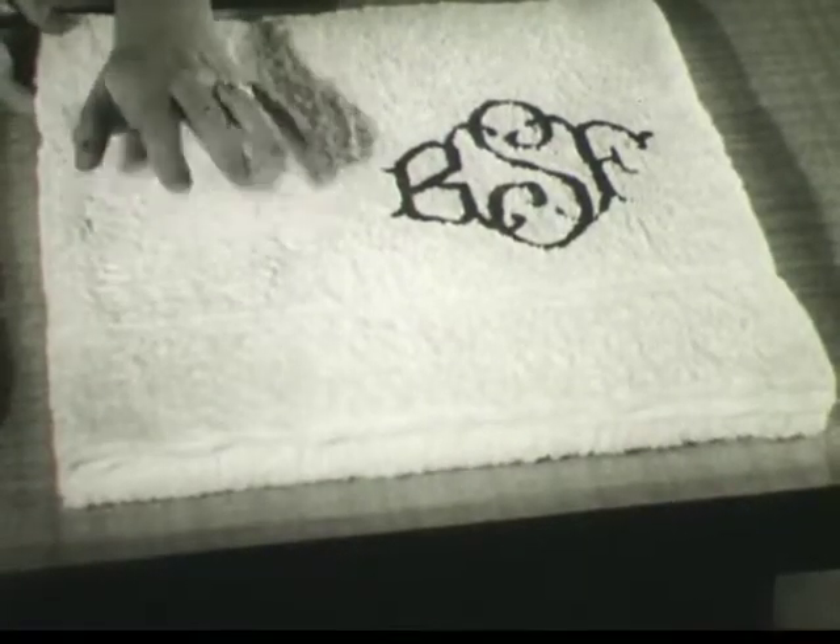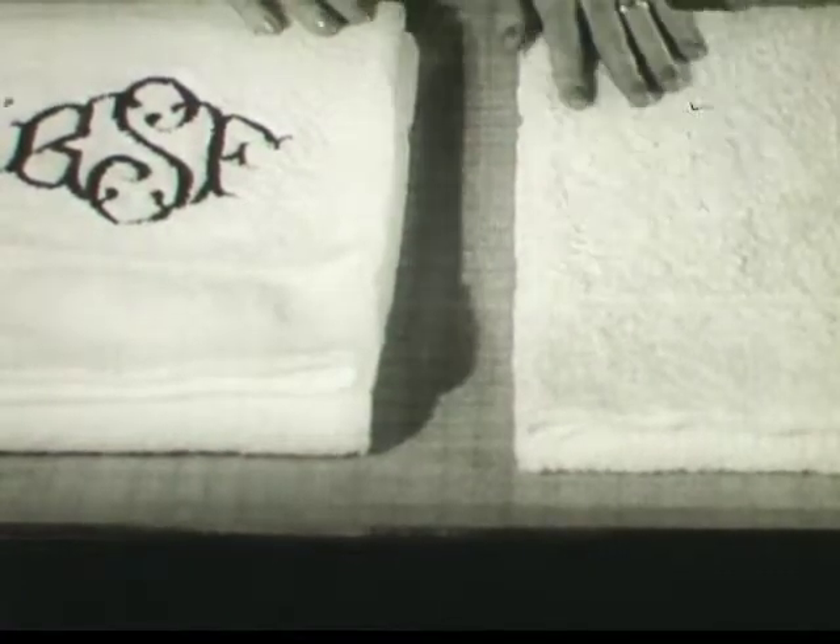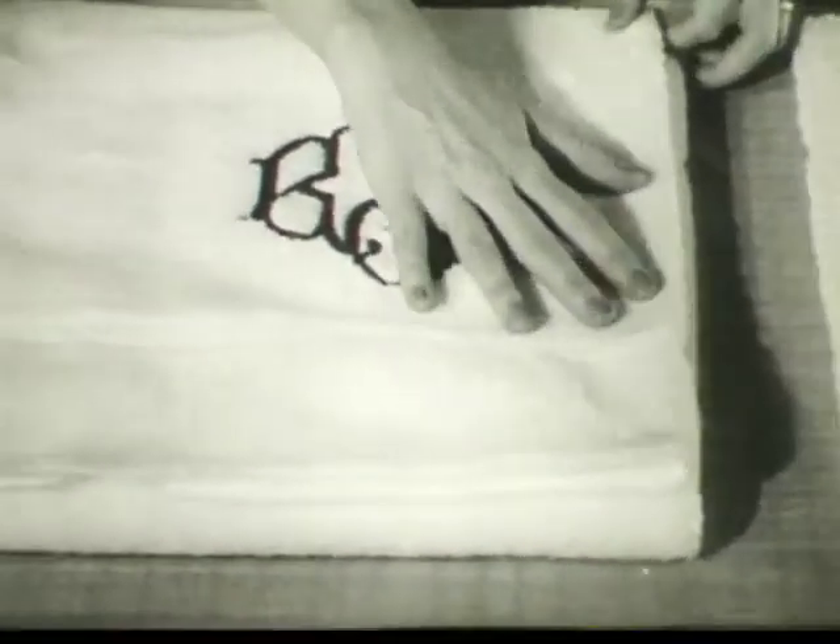After 20 washings, the detergent towel looks pretty good. But look at the Ivory Snow one — makes this seem skimpy, feel stiff and scratchy. The Ivory Snow towel is downy soft, deeply fluffy, still new looking.